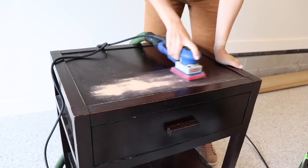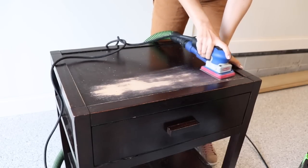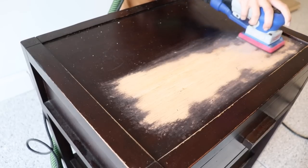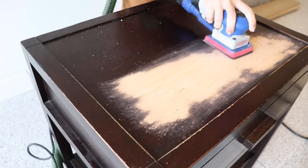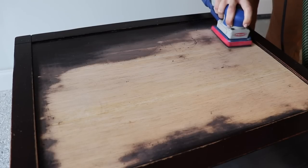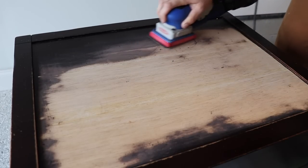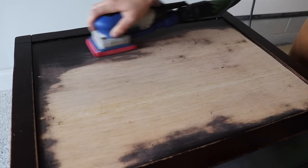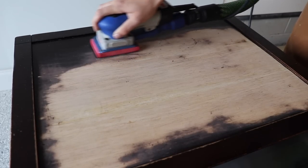This piece is from World Market according to the previous owner, so I knew I was working with a piece that wasn't totally real wood and that it had a veneer on it. I'm using the 120 screen to remove the existing finish, but I don't want to damage the veneer, so I'm going very slowly and not being super aggressive — that's why I'm using a medium pad versus a coarse pad.